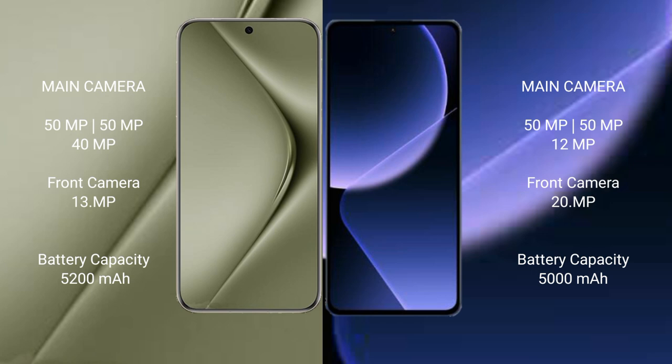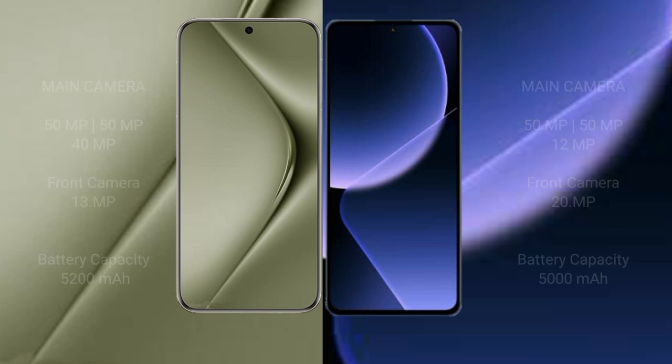Huawei Pura 70 Ultra has a 5200mAh battery with 100W fast charging support. Xiaomi 13T Pro has a 5000mAh battery with 120W fast charging support.